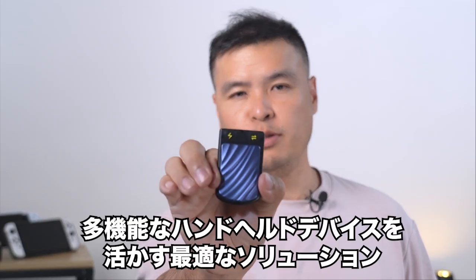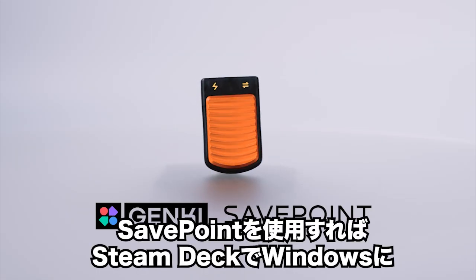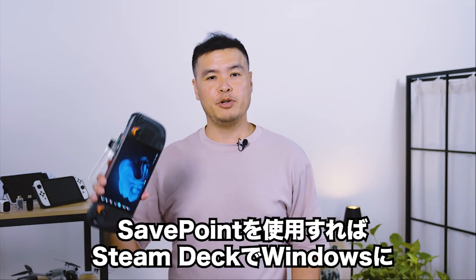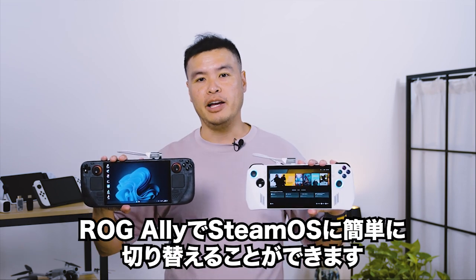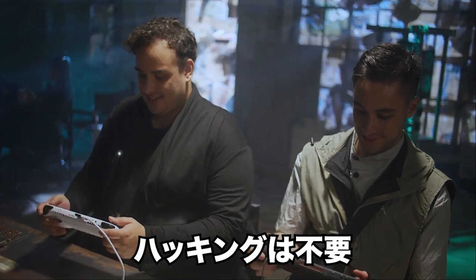Meet SafePoint, the ultimate solution for handheld gaming versatility. With SafePoint, you can effortlessly switch between Windows on your Steam Deck or SteamOS on your ROG Ally, turning your handheld into a multifunctional gaming powerhouse. No hacking required.